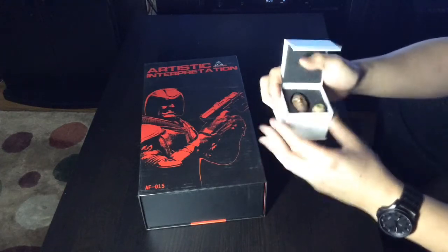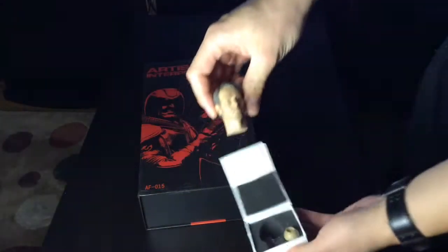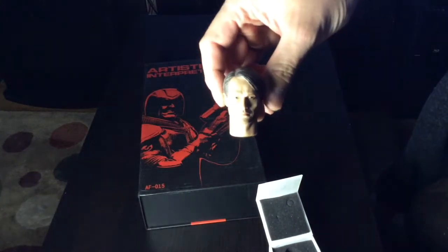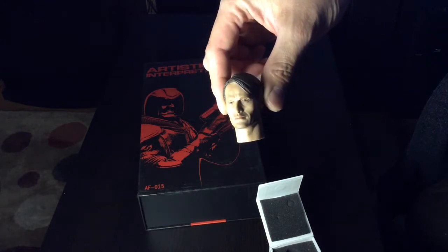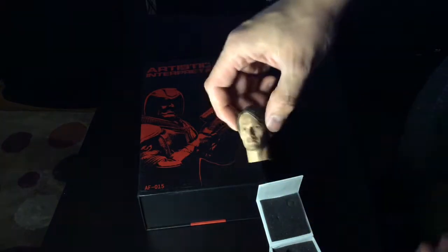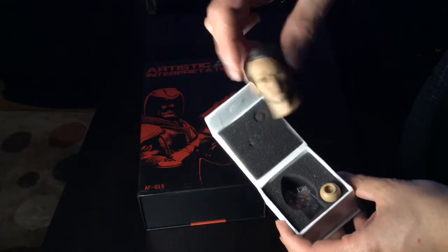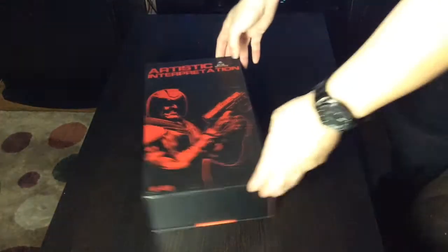And then this thing - I'll quickly show you. I got a head sculpt of Mr. Mads Mikkelsen, AKA Dr. Hannibal Lecter from the TV show. A little wash though, there you go. Which I will put his head onto a different figure or body. Likeness is pretty good, but I'm not reviewing this, I'm just going to show you. This head sculpt cost I think 25 bucks, and it came together with my little Artistic Interpretation.